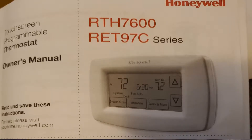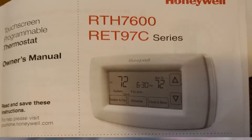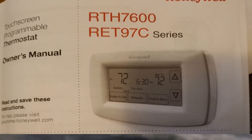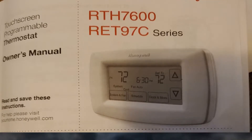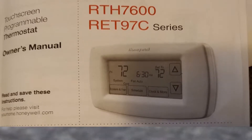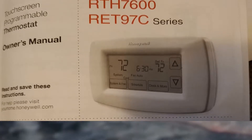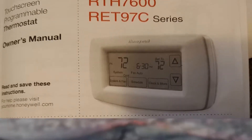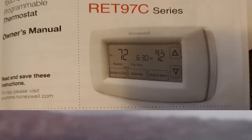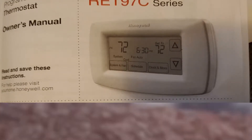Hello, wherever you are on this planet Earth, I hope you are having a wonderful day, evening, or night. My topic for today — I'm going to talk about an electrical thermostat that I just installed last week. I've had it for a week; it's called the Honeywell RTH7600.